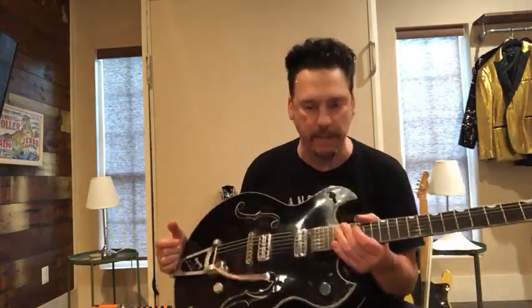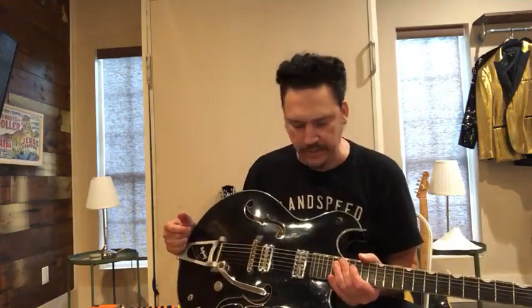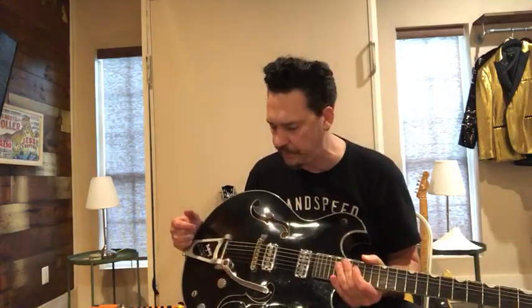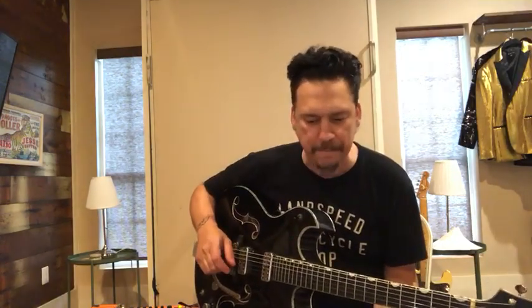I use this guitar made by my friend Jason at Blast Cult in London, though the guitar was actually made in California. I plug straight into the Orange Triamp Lord 30 — no pedals right now. It's just the amp cranked to keep it nasty and dirty.